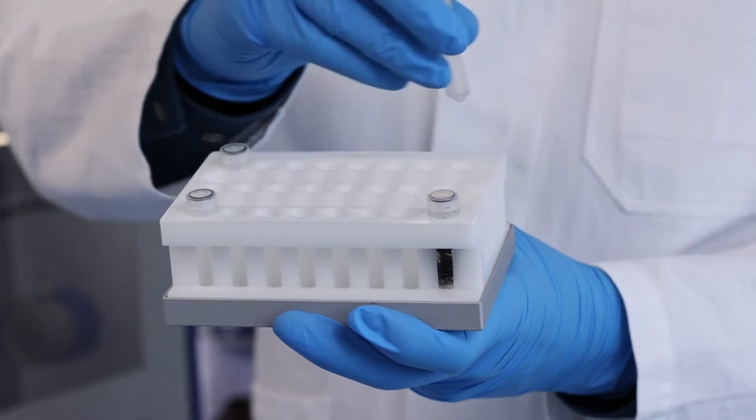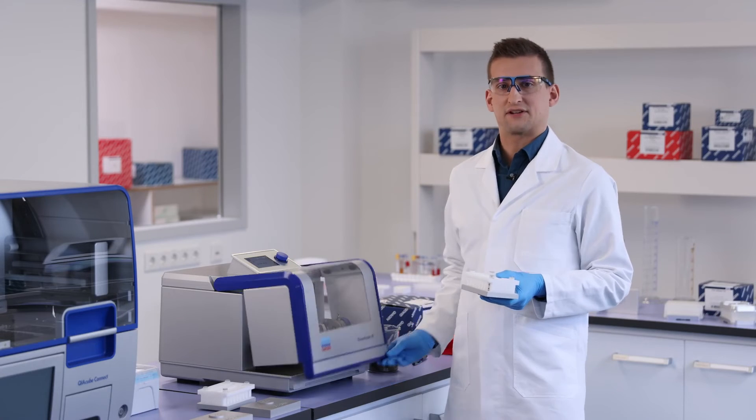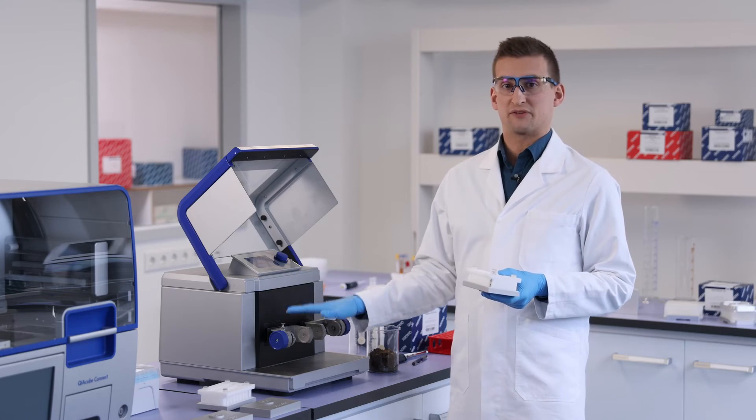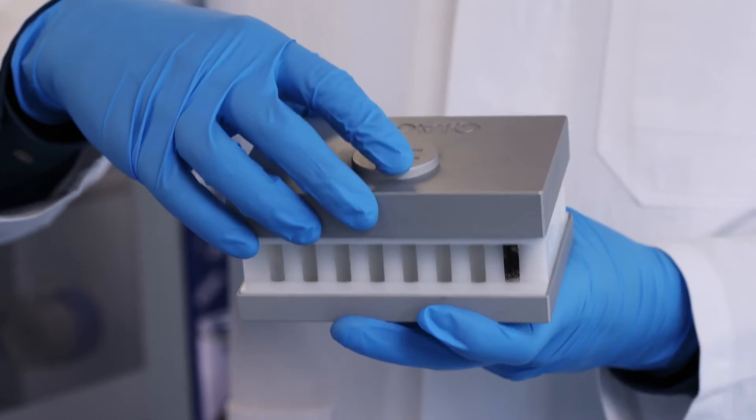Distribute the tubes evenly to ensure safe operation. Never run the Tissalizer 3 with an empty holder, and balance the load between the two adapters. Assemble the adapter. Your sample is now ready for the Tissalizer 3.